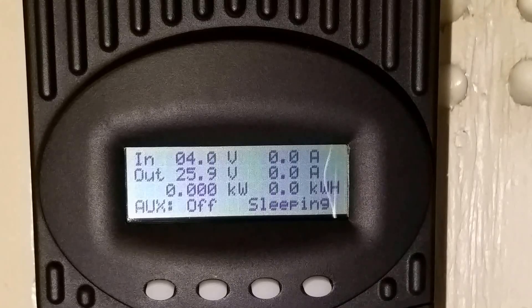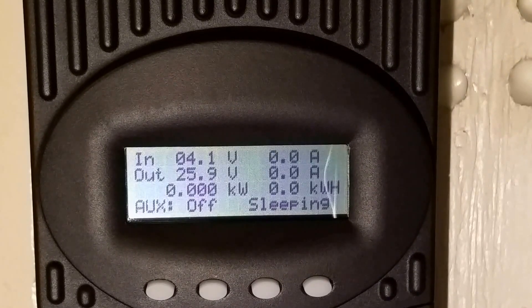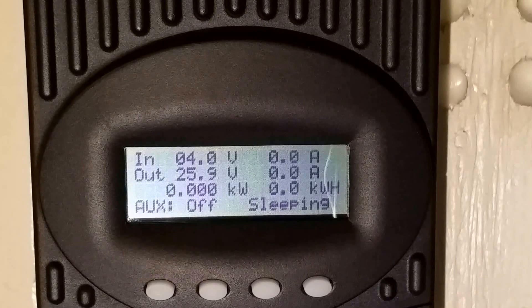Hello YouTubers, friends, subscribers and non-subscribers, this is JW Solar USA. I want to do a quick review for you guys on how to reset the OutBack FlexMax 60 and FlexMax 80 — FM 80, FM 60.